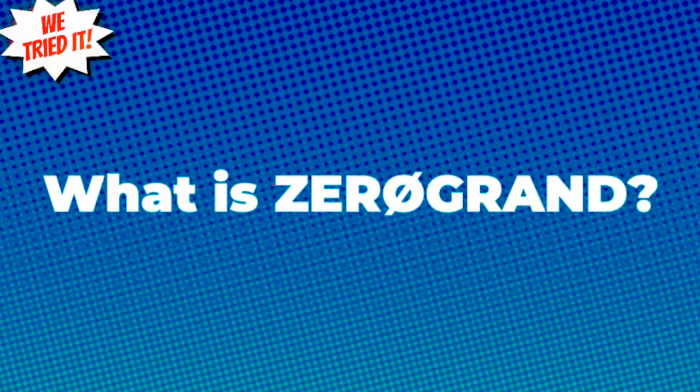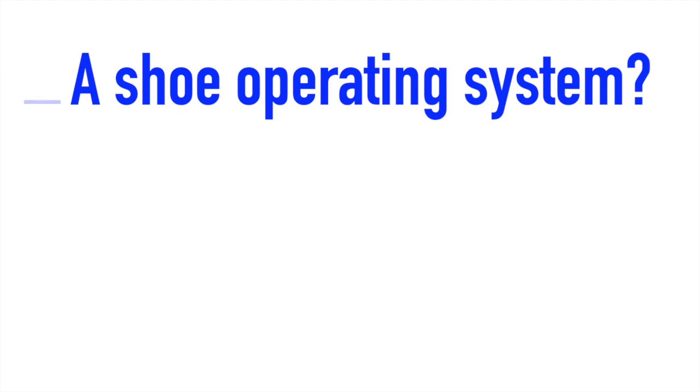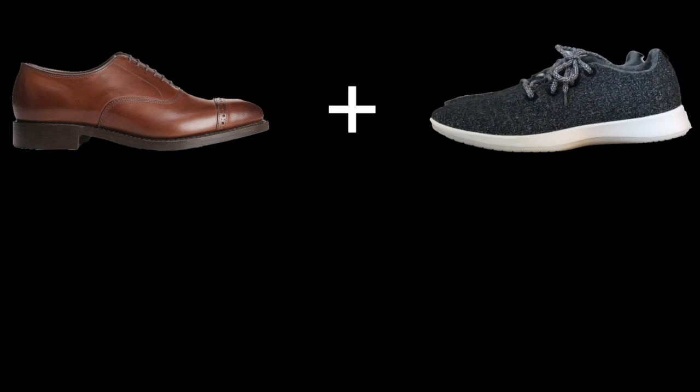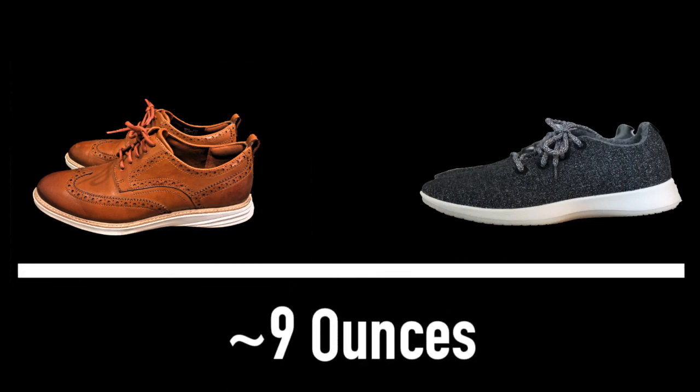So what exactly is Zero Grand? Zero Grand is the name brand that Cole Haan uses for any shoe that carries what they call Grand OS — a shoe operating system. What that really means is they've started from scratch to create a shoe that's very comfortable, very flexible, and very lightweight. Here are some Allen Edmonds oxfords on the top left, and on the right are Allbirds Wool Runners. Cole Haan Zero Grand takes the best of both — they weigh only about nine ounces, so you get the great looks of an oxford with the weight and comfort of the Allbirds. It's really pretty incredible.